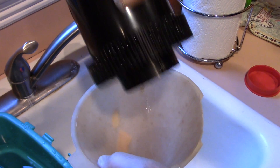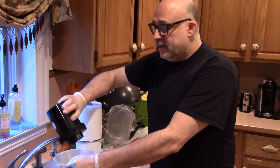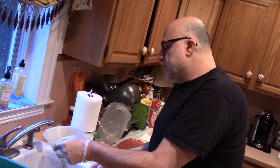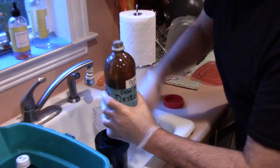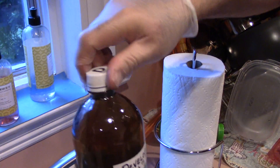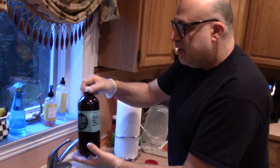Now, after the developer there's no rinse. You will pour your Blix — next step is called Blix. You will just pour your Blix right in. Make sure all the developer is out of the container. The first thing you want to do is seal your developer, because you do not want anything else getting into it. Always squeeze out any extra air and then cap it nice and tight.